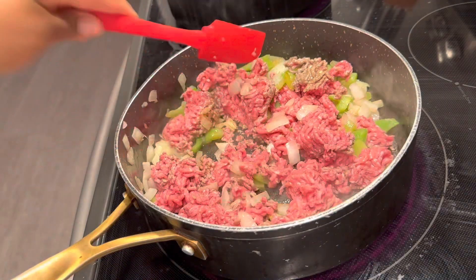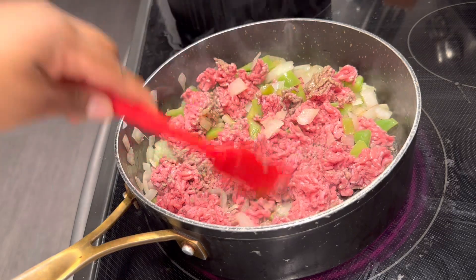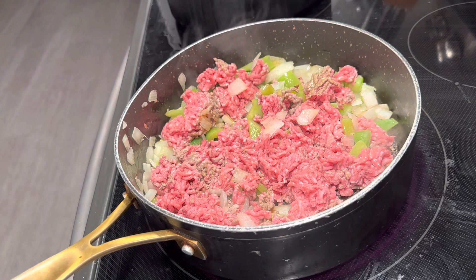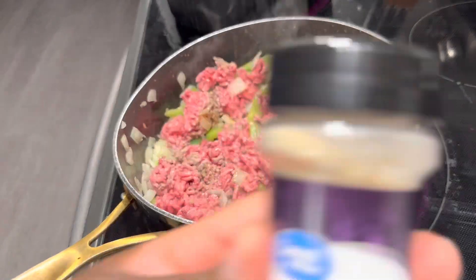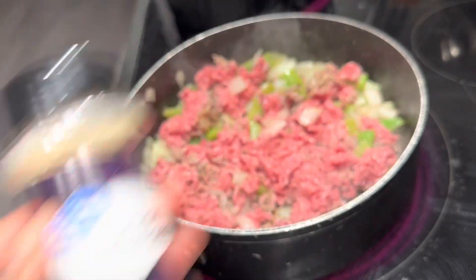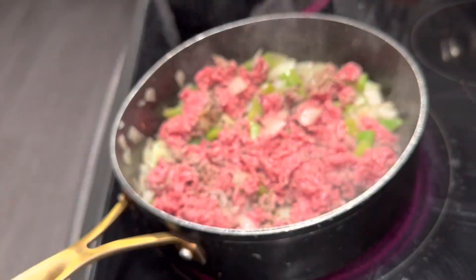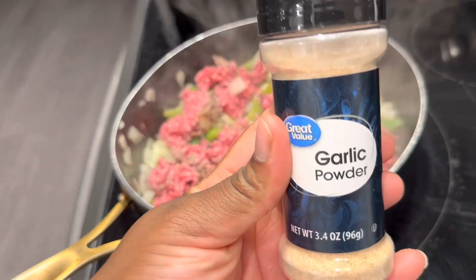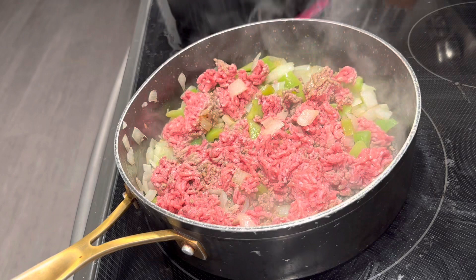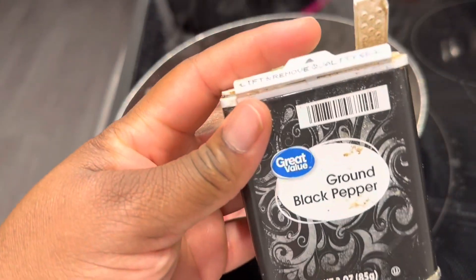Right now I am just cooking that meat down, mashing it up, getting everything blended together. I'm going to turn the temperature up just a little bit because it was cooking a little slow for my liking. I'm about to show you guys the seasoning — right now I added onion powder and Johnny's season salt, and I'm also going to add garlic powder. Make sure you guys season to your liking.